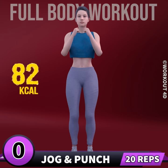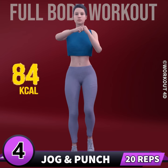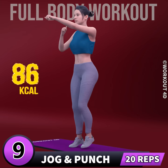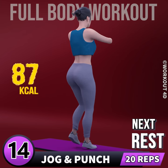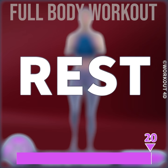Get ready for our next exercise in 3, 2, 1, go. 1, 2, 3, 4, 5, 6, 7, 8, 9, 10, 11, 12, 13, 14, 15, 16, 17, 18, 19, 20. Rest time.